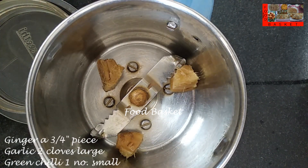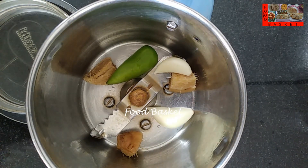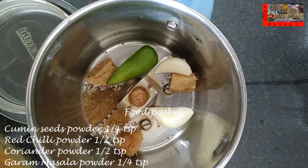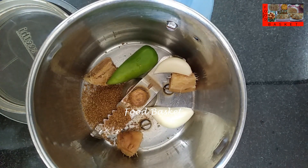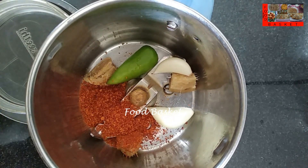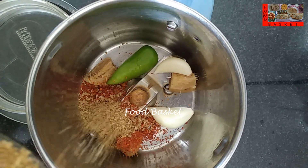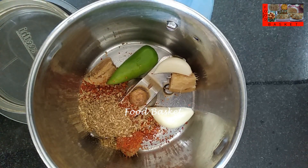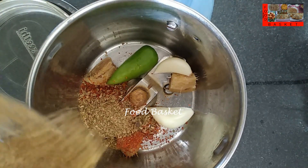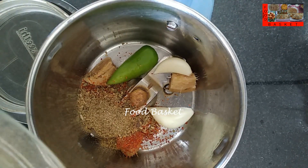Let us transfer the ginger, garlic and green chilli to a mixy jar. Let us add 1/4 tsp cumin seeds powder, 1/2 tsp red chilli powder, 1/2 tsp coriander powder, 1/4 tsp garam masala powder, 1/4 tsp pepper powder, and 1/2 tsp biryani masala powder.